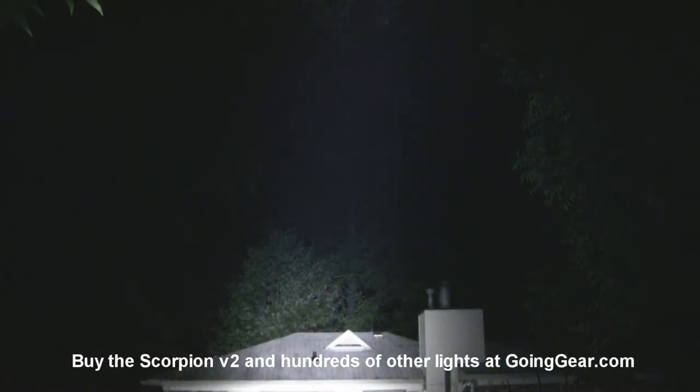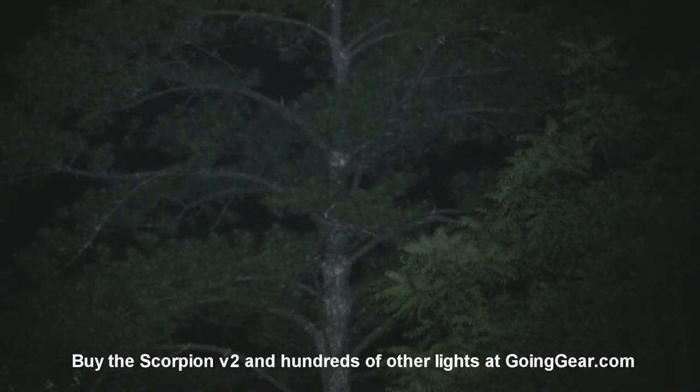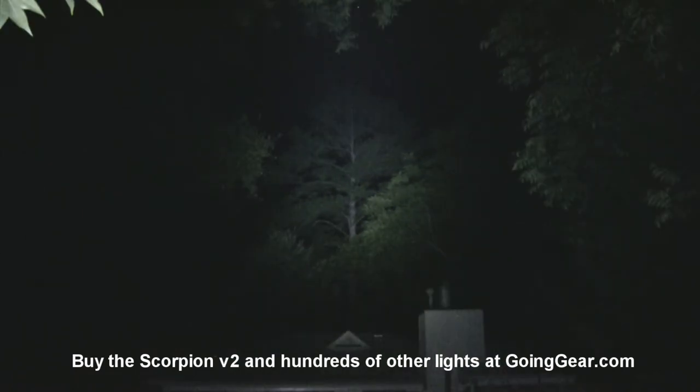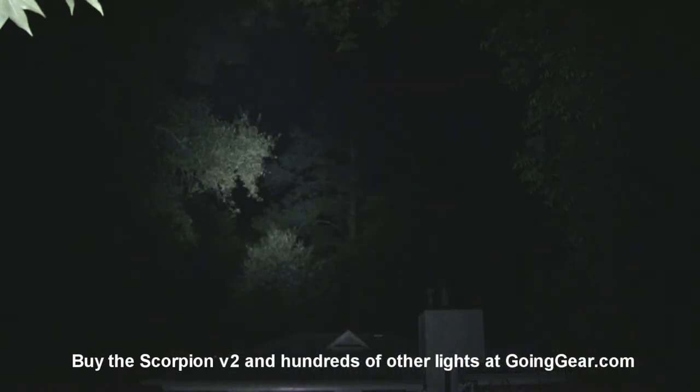Let's try a little bit longer distance. Here's the Scorpion — I'll try the 40 Maglite out first. There's the house at about 50 yards, tree in the front yard at 100 yards — it does not go to 100 yards. Scorpion obviously does. You can see it lights up the details really well. Pretty impressive for a light this size how much light is coming out of it and how good the throw is, considering that XML LED and it doesn't really have a huge reflector. The throw is great, it lights up a really wide area at once, and the spill on it is really good — a nice combination of flood and throw.